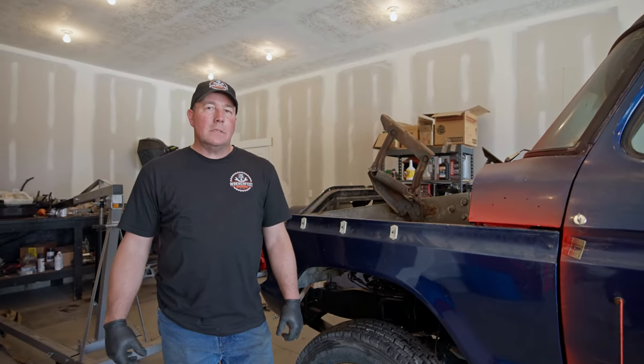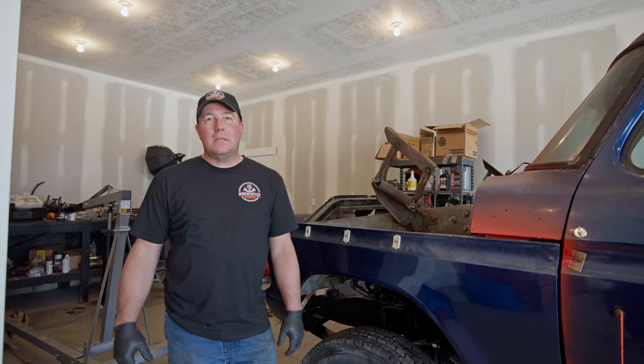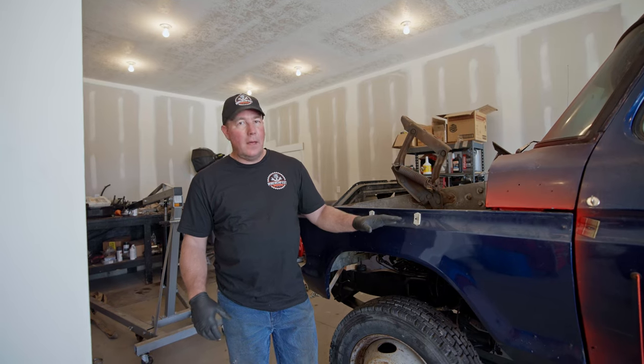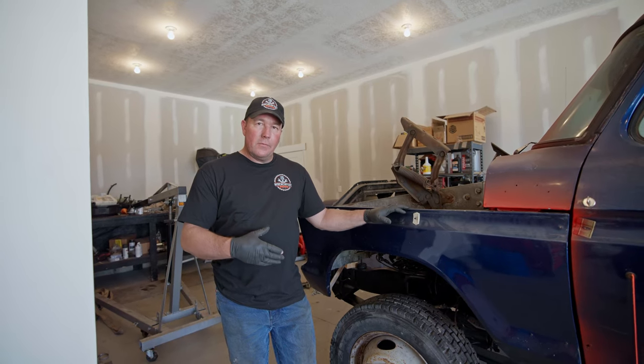We got the cab mounts done and tacked in. The reason I tacked them was just in case I've got to move it a little bit — I don't want to fully weld them until I've got everything where I want it and I'm happy with it. So now we're going to move on to the front end — the front fenders — try to get them all aligned and then figure out the front radiator support mounts and go from there.